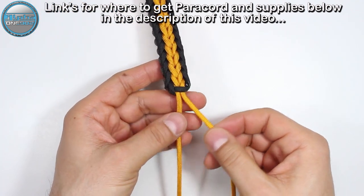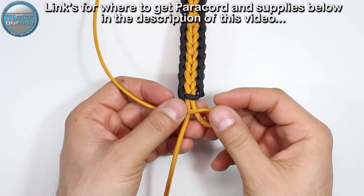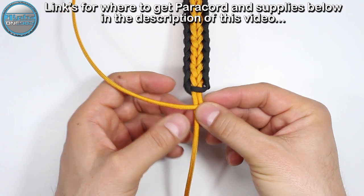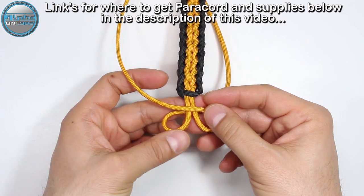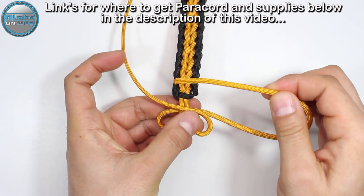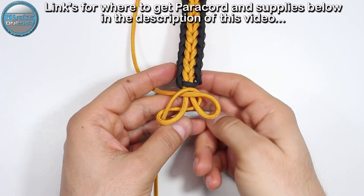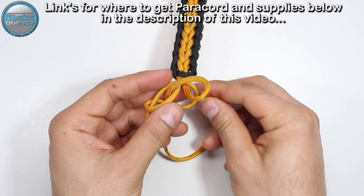Now for the stop knot — we're going to take our right side gold and pass it on top of the two gold strands, creating a little bite here. Then we're going to do the same with the left strand, but pass it under these two gold strands. Now we're going to take this right strand and pass it on top and through the loop on the left. With the left strand, we're going to pass it under and then through the loop on the right.